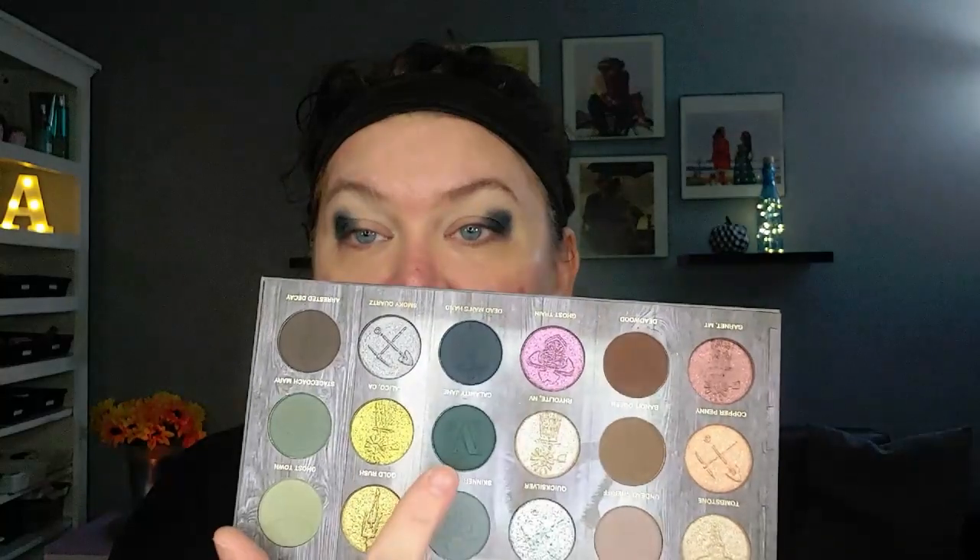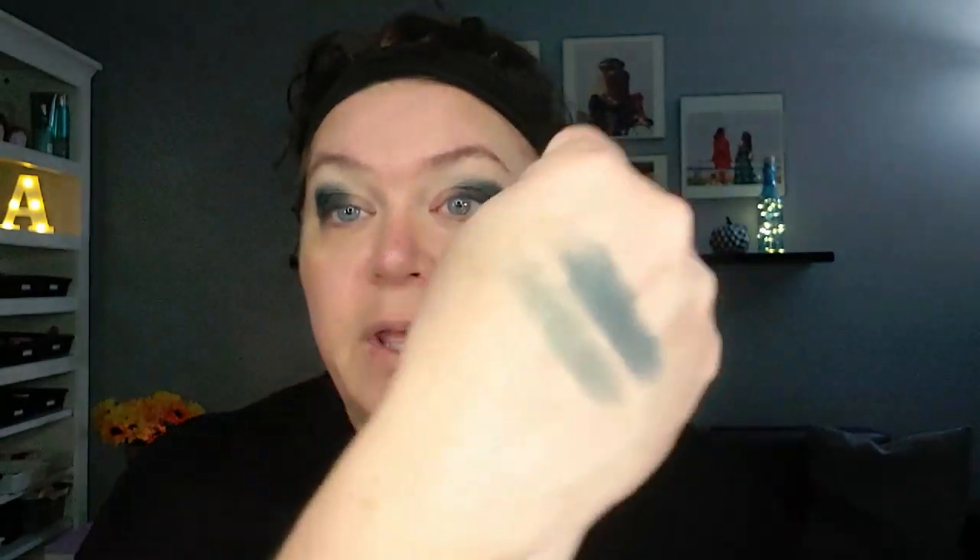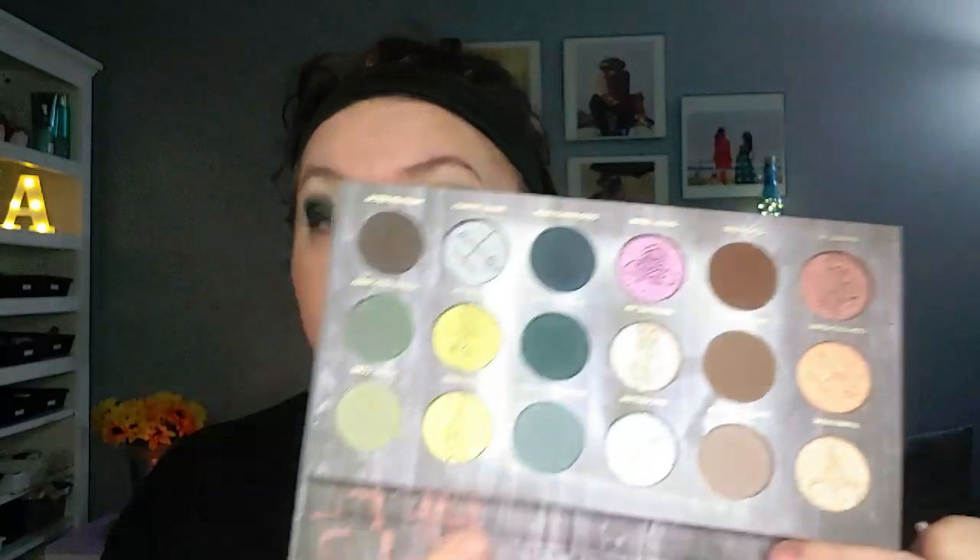How much different is Dead Man's Hand from the Calamity Jane? There's a little bit of a difference. So now I'm going to go into Calamity Jane, which is right here, and I'm going to use that to blend — put the same brush right beside just to kind of create a gradient. It is really similar, even though it didn't swatch similarly. This looks a lot lighter. So now I'm going to go into Skinner's Saloon, the lighter bluey gray shade, and put that on the front part of my lid.